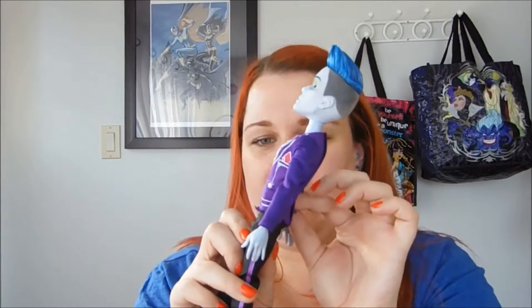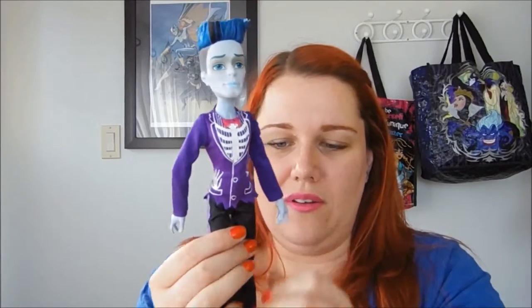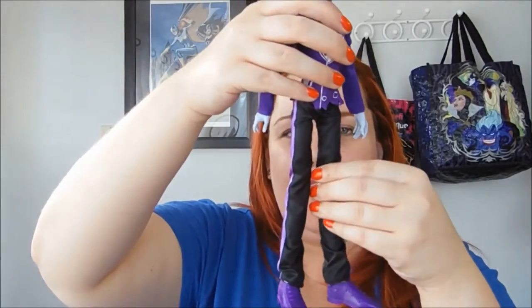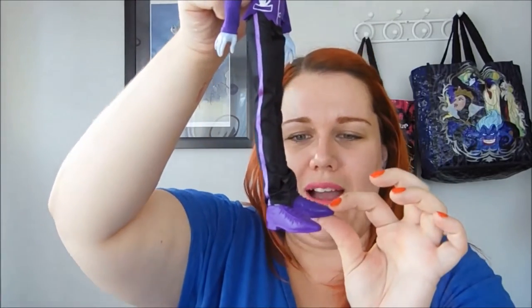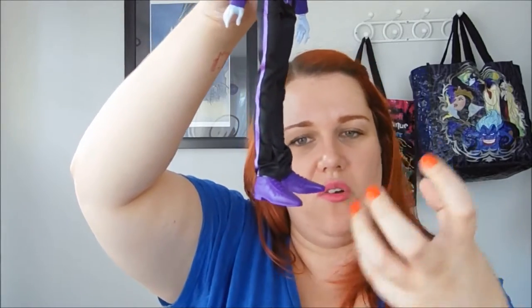The hem is cut jaggedly — not hemmed at all — so it might fray a bit, but I'm not going to really play with them so it'll probably be okay. His pants are a crinkly, satiny black with a purple tuxedo stripe down the side.